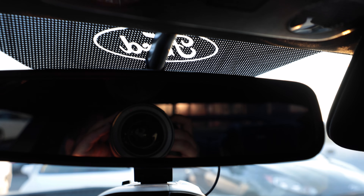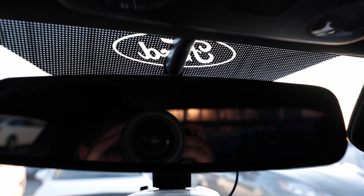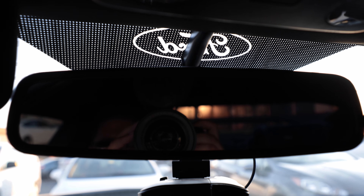So as you can see right there, you've got the APR wing directly across the center of the rearview mirror. With that being said, is it worth it? Absolutely — it looks amazing, but like I said, there is that visibility issue.